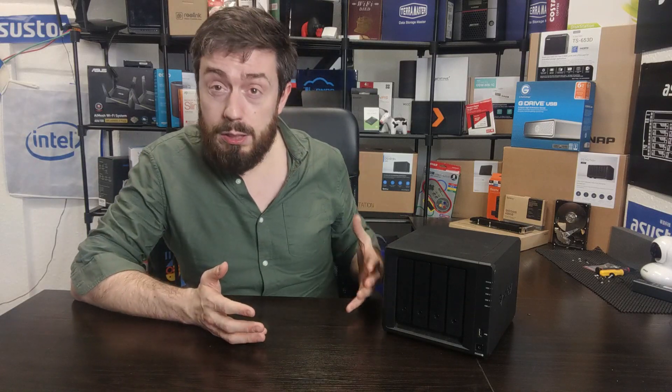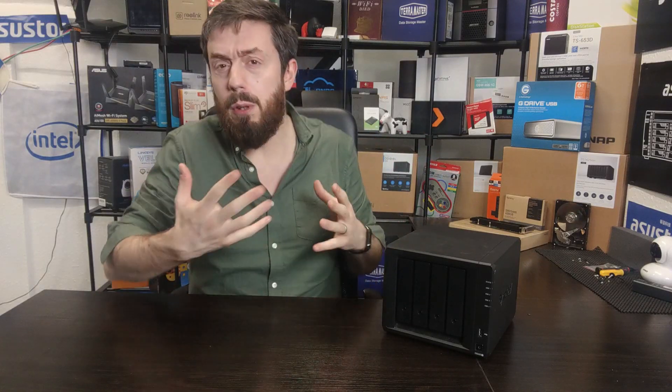The two devices were released about a month to a month and a half apart depending on where you are in the world. When the DS420 Plus launched it did very, very well, and it still does to this day — it's still very much in Synology's current Plus Series lineup.